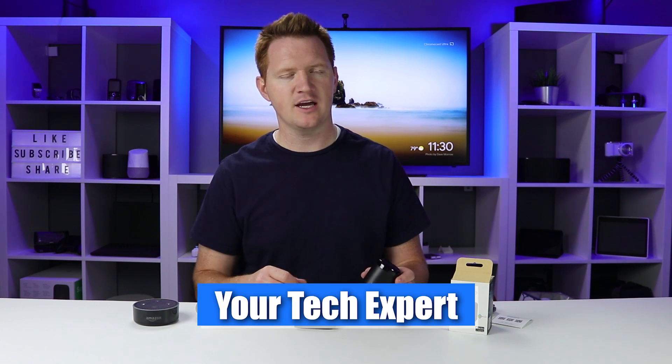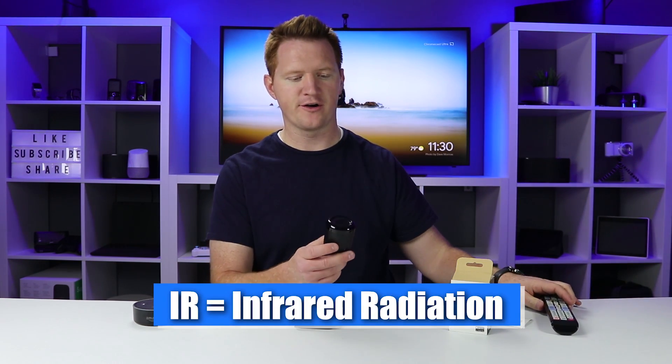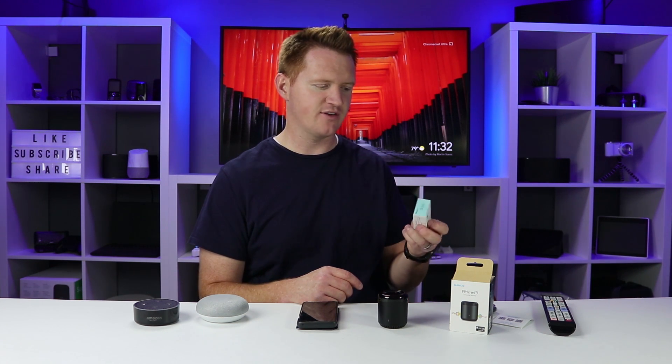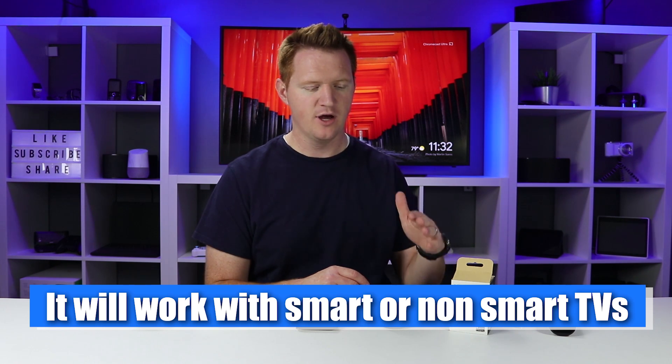There are two different Broadlink Universal Remote adapters you can get. This one is the mini version — it costs about $26 and supports IR devices. Your TV is controlled by IR, so this is essentially an IR blaster that can send out those signals to turn it on and off. The other option is the RM Pro, which is about $40. It supports IR as well as RF devices, giving it a bit more range to reach into a different room. But I only needed a device to control my smart TV — turn it on and off, change the volume, and maybe the inputs — so I went with the mini.